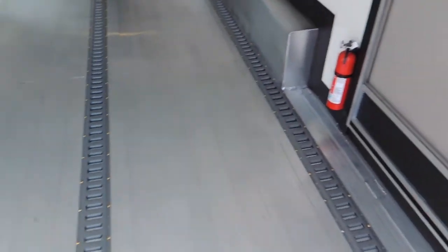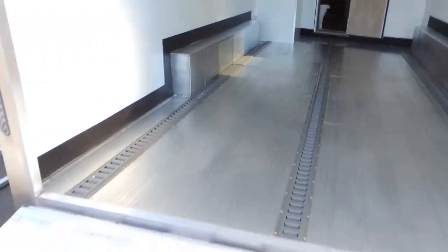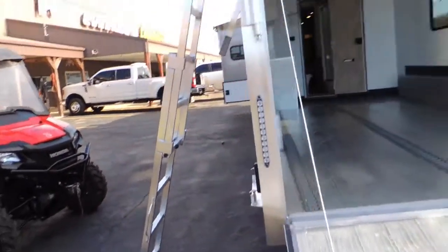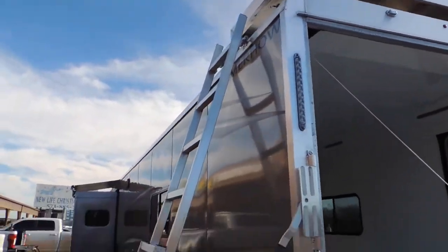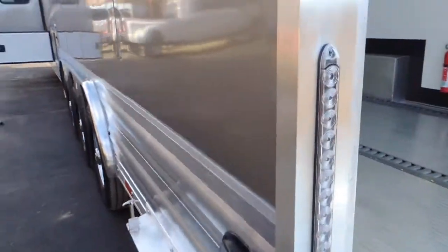That's your escape door and the tracking here on the floor. We can order this with beds in the back, couches, tables. Got your generator up on the roof and a nice swing-out ladder here. Instead of scurrying up the side like a squirrel, you can actually go up the ladder like a human.